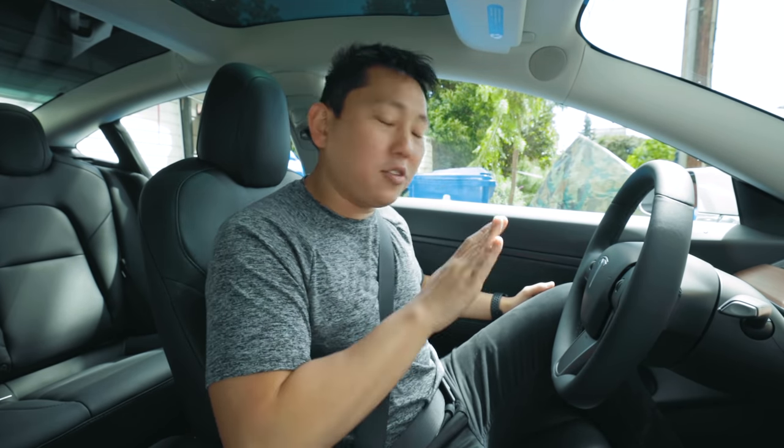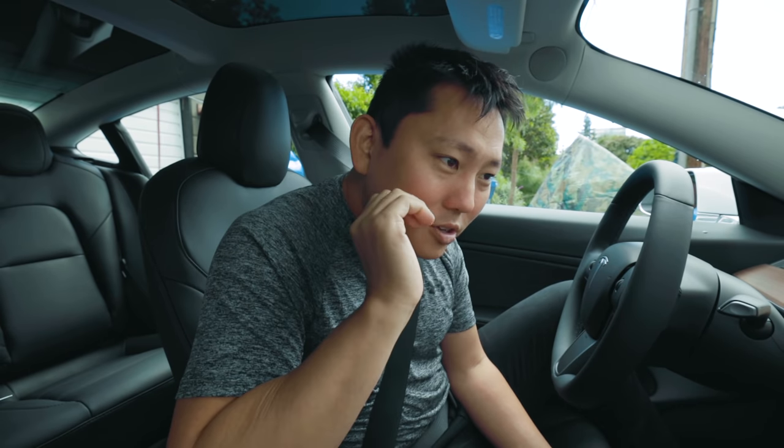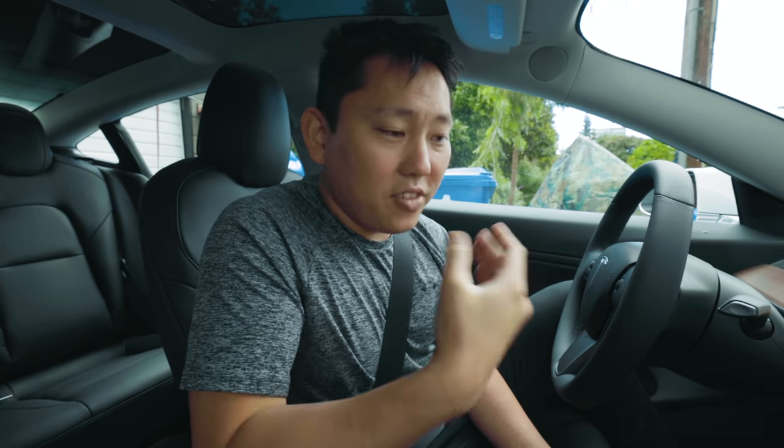There are three stopping modes. In hold mode, as soon as you stop, the car stays there — you don't have to hold the brake. In creep mode, the motor continuously applies torque when near a complete stop, moving the car slowly forward like a traditional automatic transmission. In roll mode, the Model 3 becomes free-rolling like a vehicle in neutral — so if stopped on a slope, it will roll downward and the brake does not engage. I want to try these real quick.